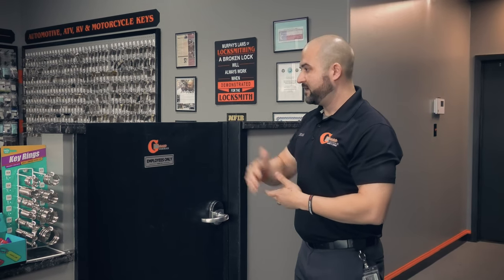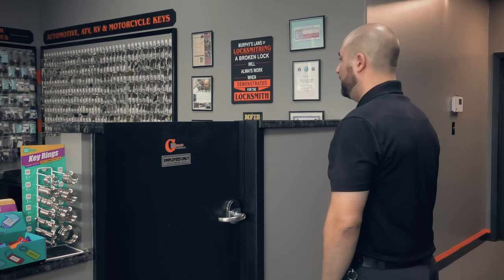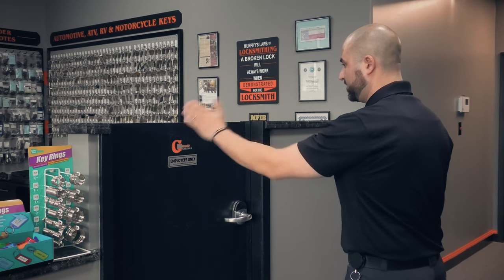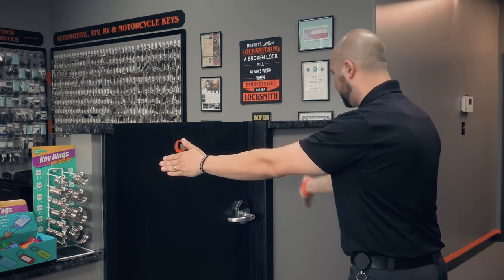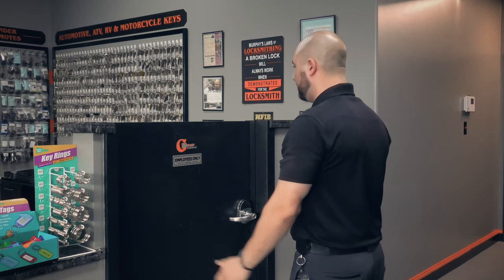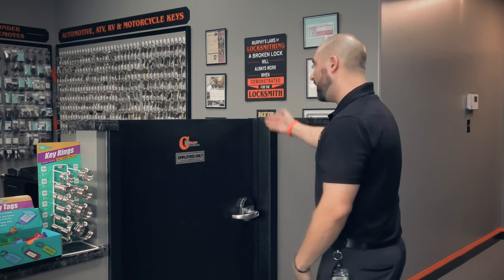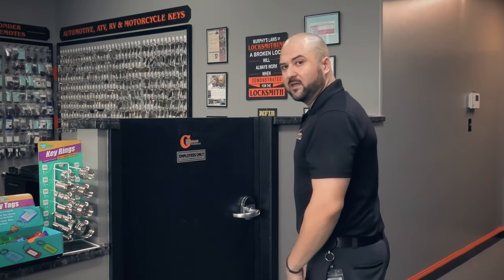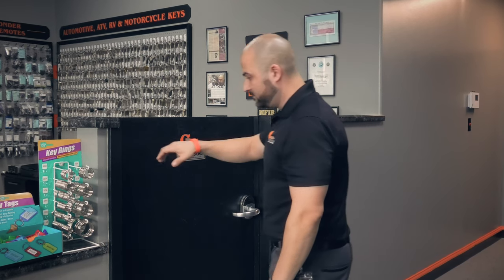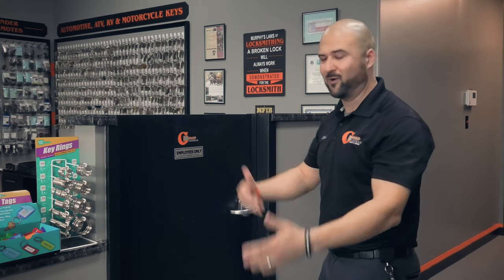The easiest way to determine door handing is to get on the outside of the door. I'm on the outside of the door now — the hinges are on this side, and the lever's on this side, so it opens that way. On the outside of the door, if the hinges are on the left, it is a left hand door. If the hinges were on the right and the lever was over there, it would be a right hand door — using your right hand.